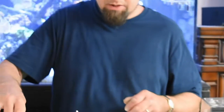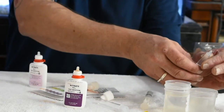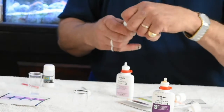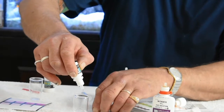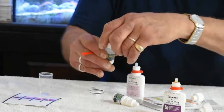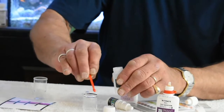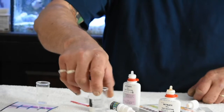Now let's go over here to the Salifert kit. One milliliter of water — both of these kits are brand new. And we have four drops, and we're supposed to put in one spoonful of the powder. Swirl that up, and here again we're waiting about three minutes to get our results.